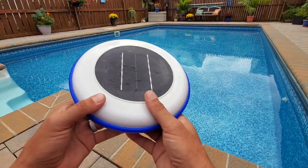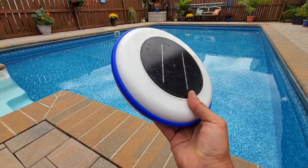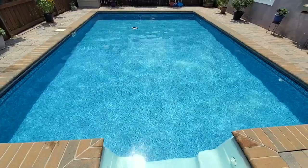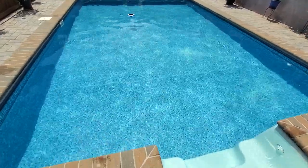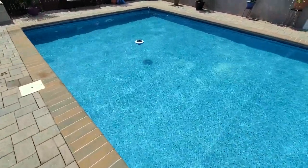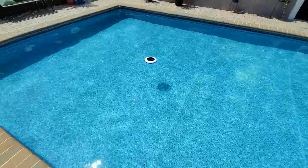Luckily, I had a buddy of mine, Charlie, who was pretty well-versed in pools, and he definitely has been my guide over the last five years. But even then, unfortunately, I kept getting these crazy algae attacks in my pool.